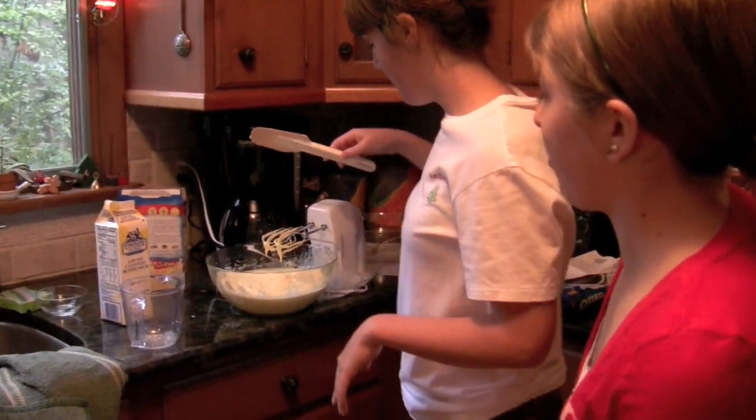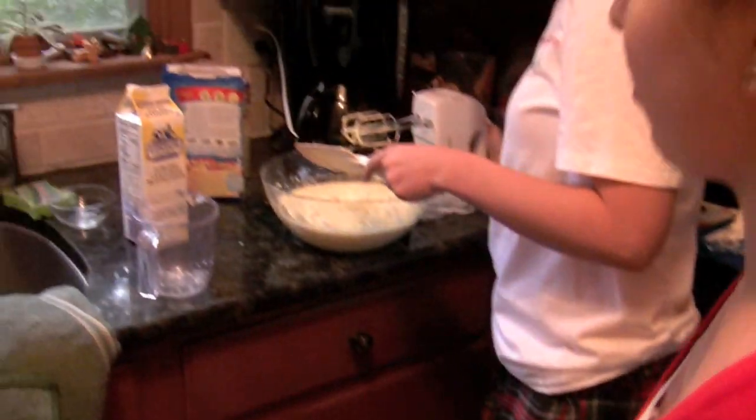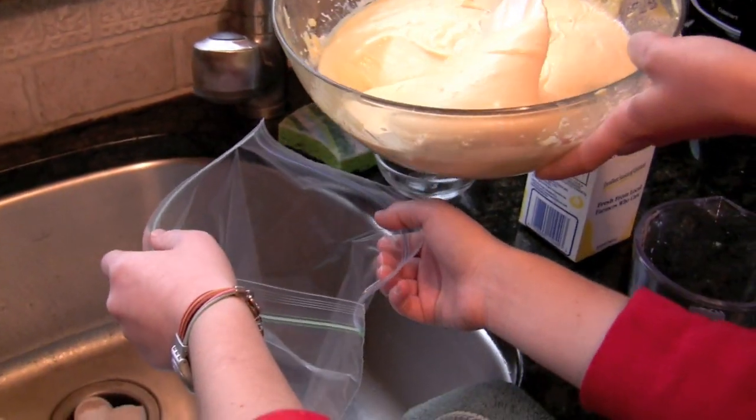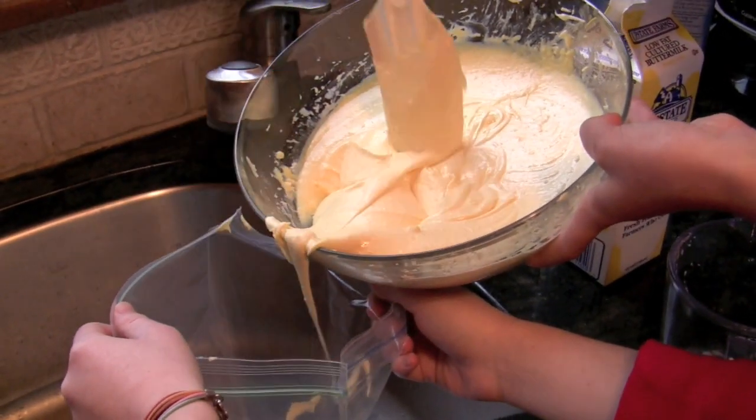First, we are going to put the cupcakes into the paper liners. When you decorate, you want to make sure that the cupcakes are smooth on top so you can decorate them easily. To do that, we have a gallon-size plastic bag and we're going to spoon the cupcake batter into the bag a little bit at a time, because otherwise it could spill.